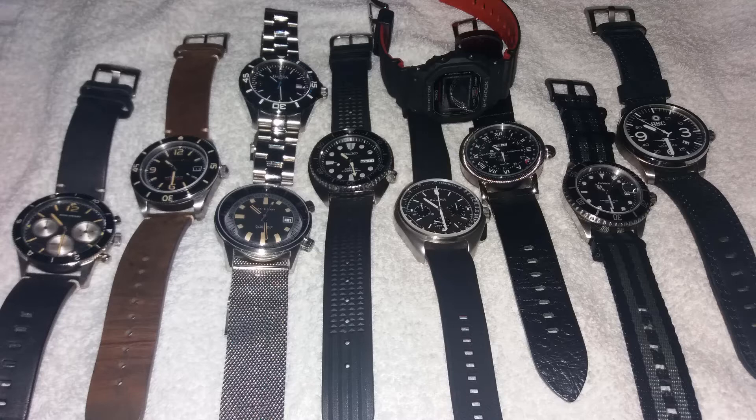He describes that he is interested in fitness, so his watches do have to be able to take at least a bit of a beating. He prefers watches that are very versatile and strap friendly. In this first image we see an overview of his watch collection, and I gotta say I do see some very interesting pieces here, so let's get into them.